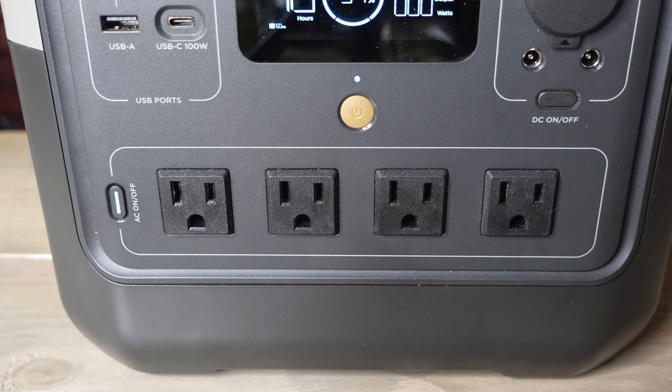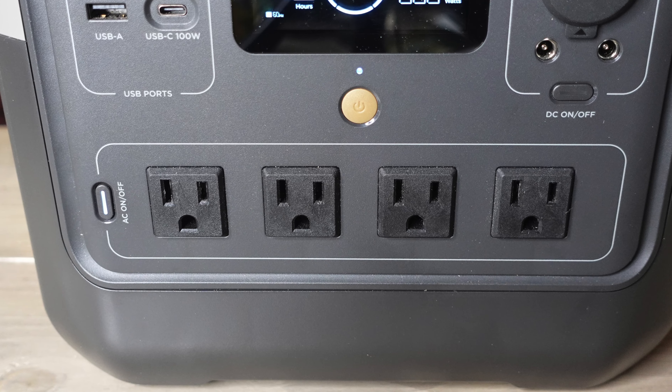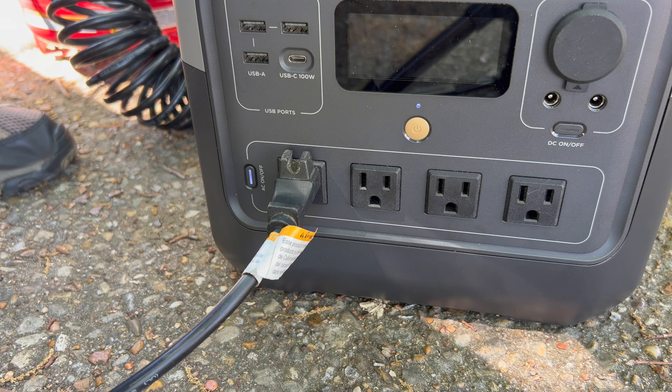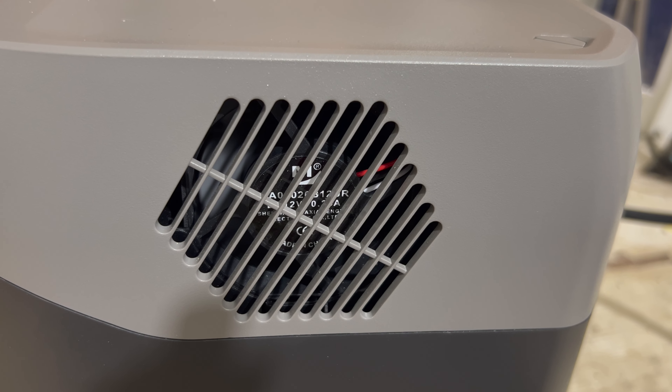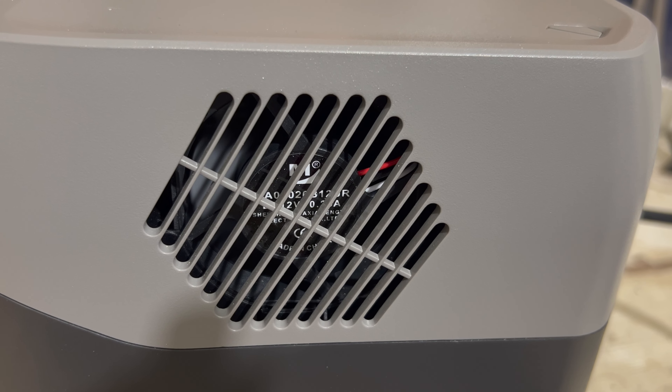It has four AC plugs, all of which can accommodate three prong plugs, and those can provide up to 800 watts total. If you're using X-Boost, then you can power devices that would normally require up to 1600 watts, and EcoFlow has improved that technology recently, which I'll cover later in the video. Another good thing about this unit is that it does a very good job keeping itself cool. It has a fan that helps keep those batteries cool, which can prevent them from degrading.